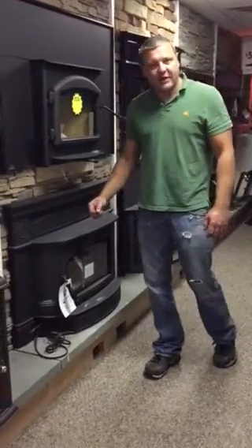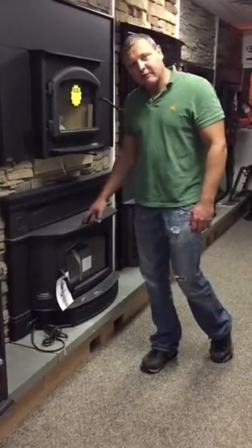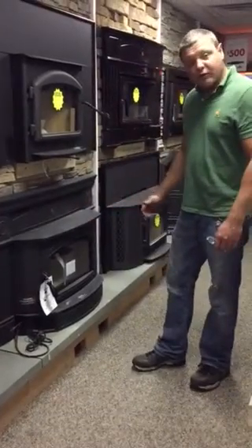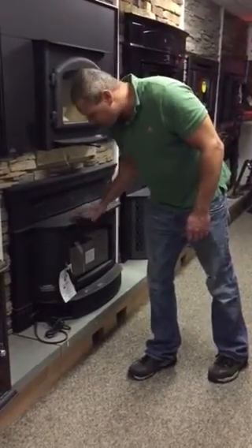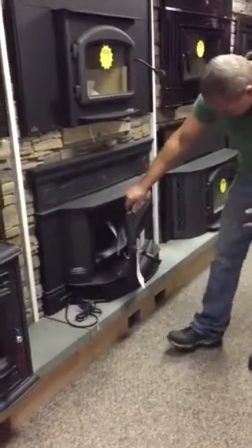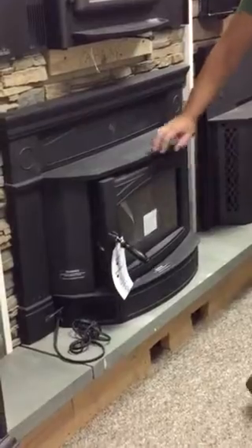Hi, this is Jeff from Captain Soot's House of Fire and captainsoot.com, doing a product review today of the Hampton HI 300. It's a beautiful wood stove, very similar to the Regency. We have cast iron on the outside of the stove. It's a non-catalytic unit with a very large viewing window — nice and wide.